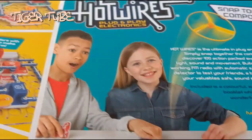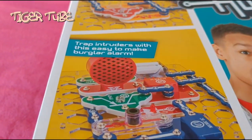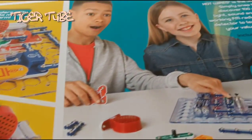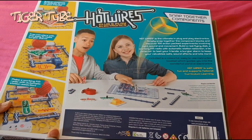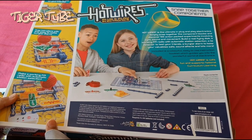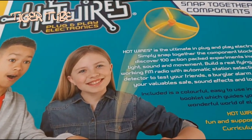So, to the back here. Let's see. It looks like you can make some contraptions of electric Hot Wires, like make some light bulbs, make a propeller that flies like a drone kind of thing, and make some other cool stuff. So it looks like here — Hot Wires is the ultimate in plug and play electronics. Simply snap together the component blocks and discover 100 actions.